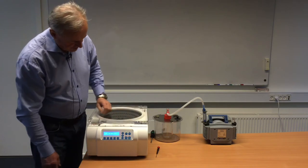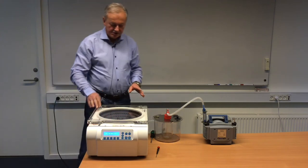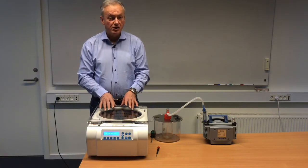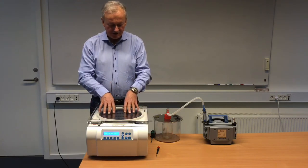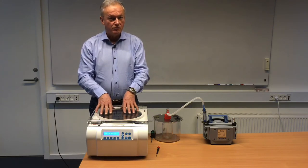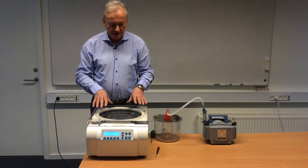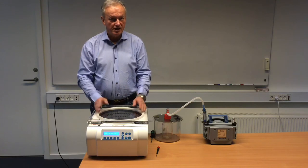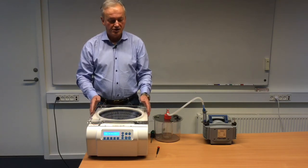Then close the lid and start the rotation. The reason we can change the set point to plus 5°C is that if we have a pre-cooled rotor and sample — let's say at 5 degrees — and we attach that to the ScanSpeed, the sensor will measure that it is cold and will try to activate the heating. To avoid that, we give the set point plus 5°C, and it will equalize without starting the heating until we change the set point to another chamber temperature.